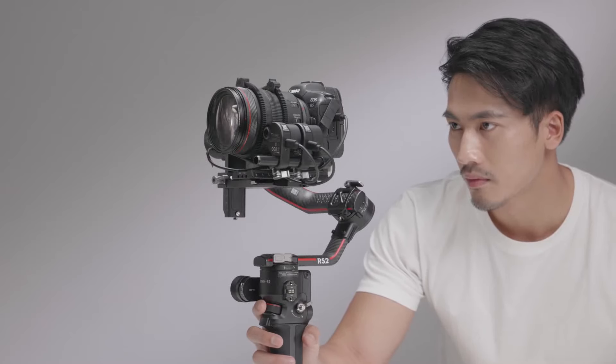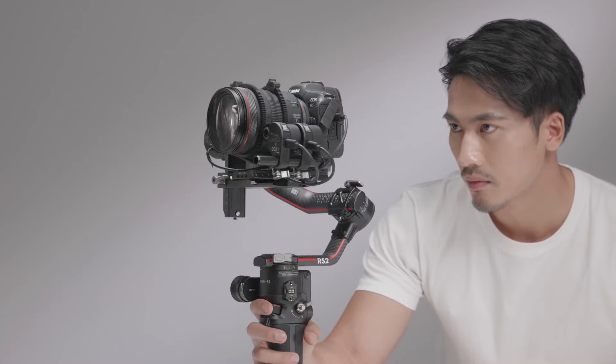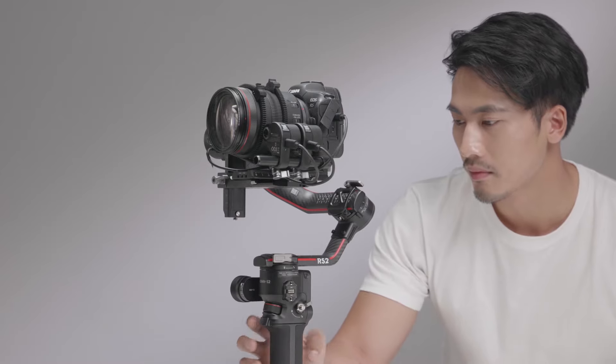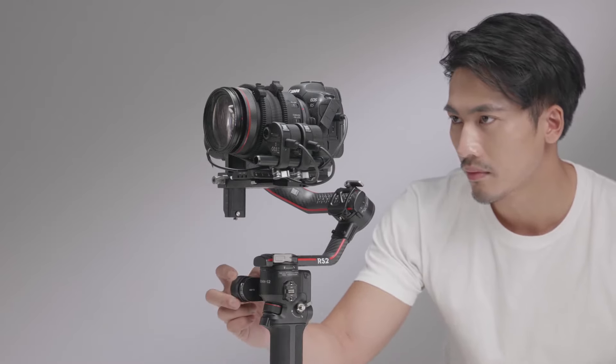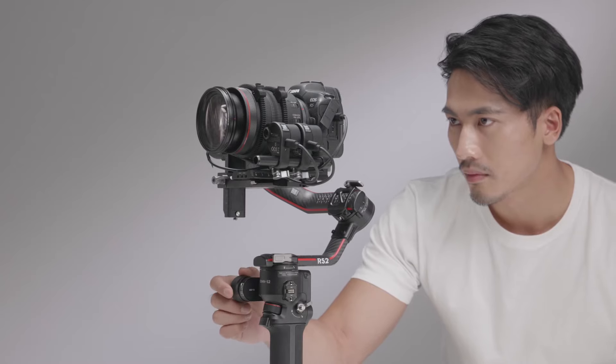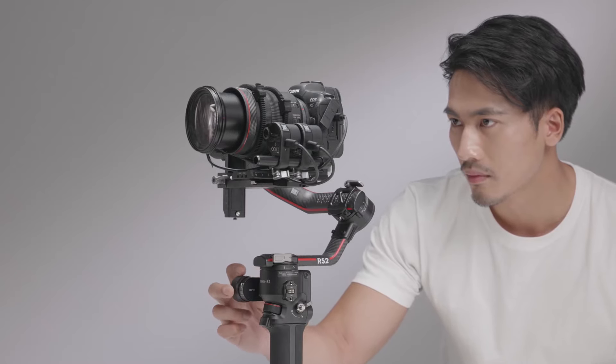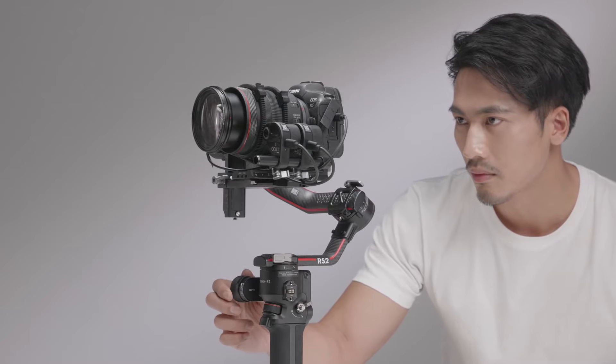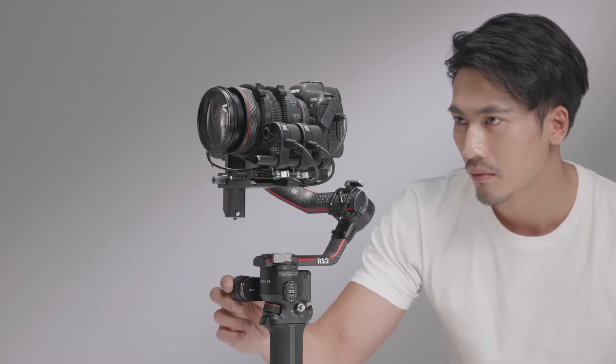The DJI Ronin Focus Motor can control focus, iris, and zoom. It can be used with the front dial and the DJI R Focus Wheel on DJI RS2. In this video, we will show you how to install and use the DJI Ronin Focus Motor on DJI RS2.